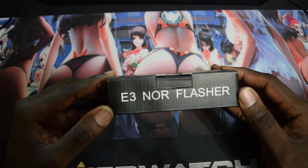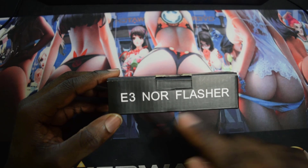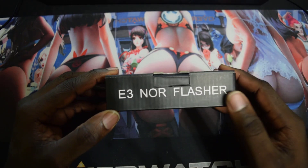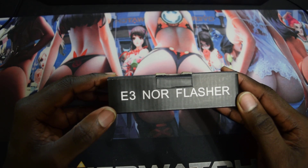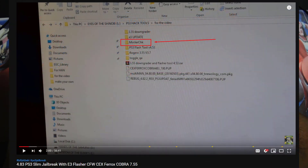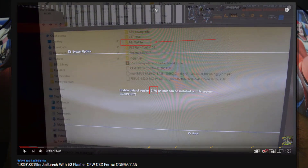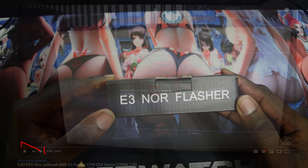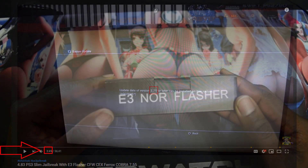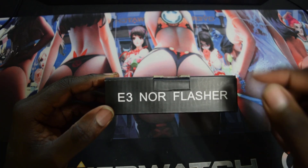I will leave a link in the video description so you can check how to identify your PS3 if it's NOR or NAN. I'll also leave another link showing how to check your PS3 firmware and the lowest it can downgrade to. Start that video from two minutes, go all the way up to three minutes and 49 seconds.